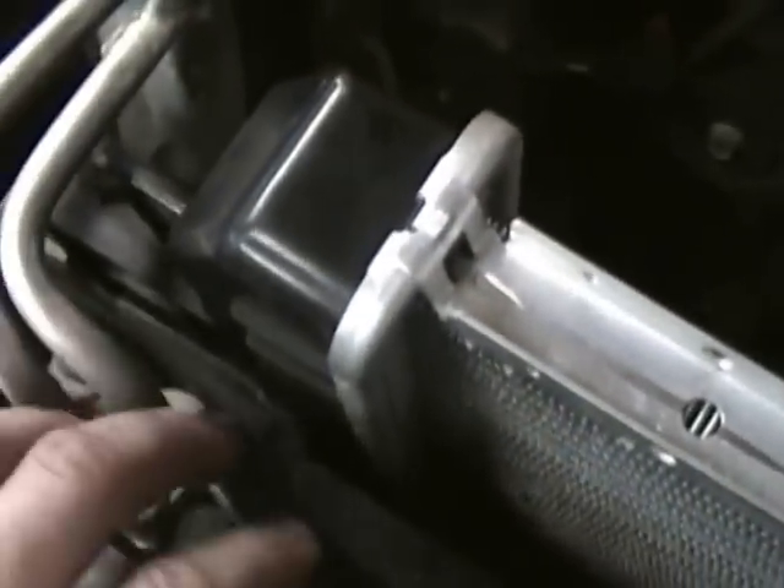With the bolts out that hold the radiator to the core support, we're going to remove the radiator. It's a little tricky because the ears stick out quite a bit, and we have to maneuver around the two AC lines going to the condenser — we want to leave the AC system intact and not disable it just for a radiator job. We'll slide it all the way to one side until we clear the lines, then finagle it and lift it straight up out of here.